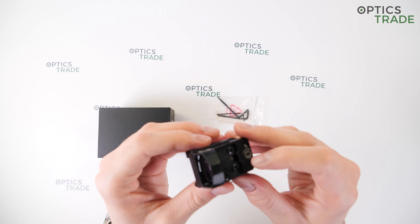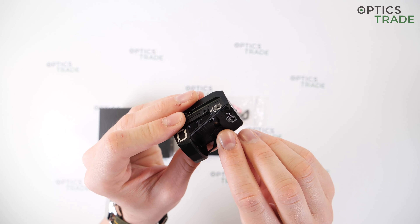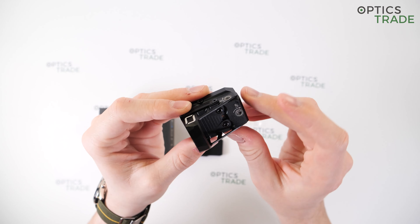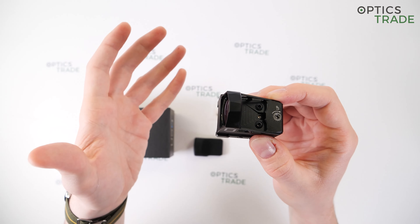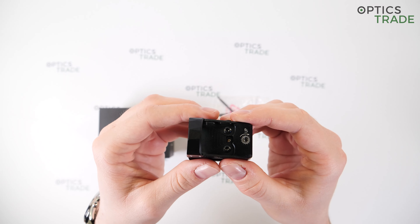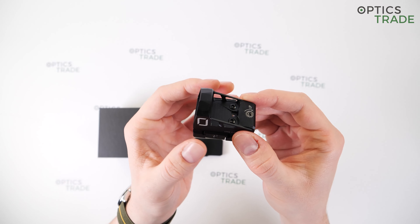The first improvement has to do with illumination, and the reason is this sensor here. The illumination is adjusted to ambient light automatically thanks to this sensor — the dot is automatically brightened or dimmed. When it detects light it immediately reacts, within one second or even less.